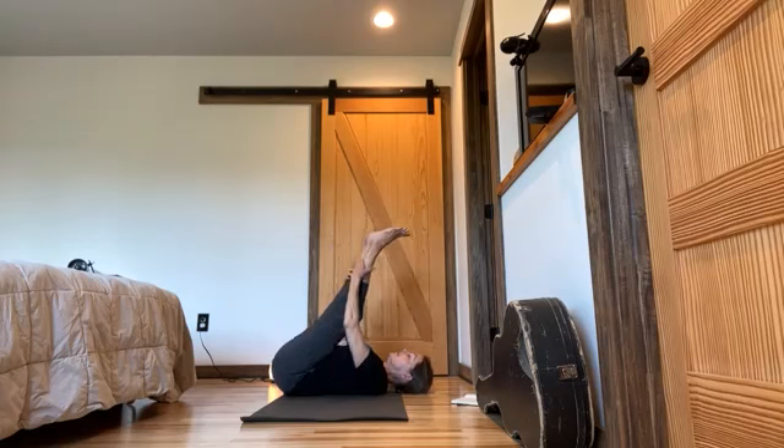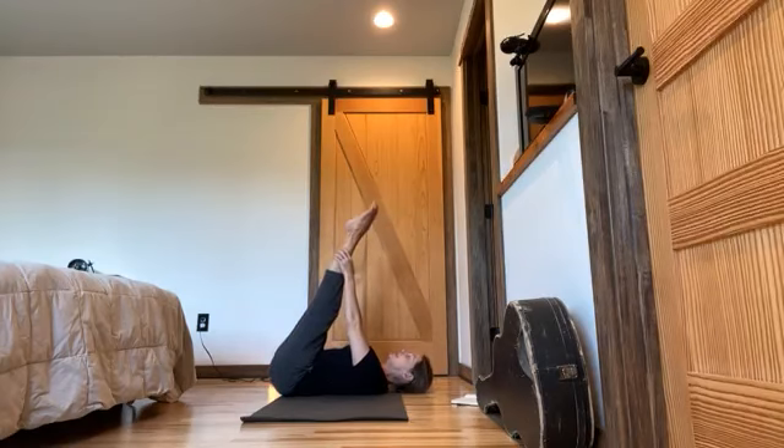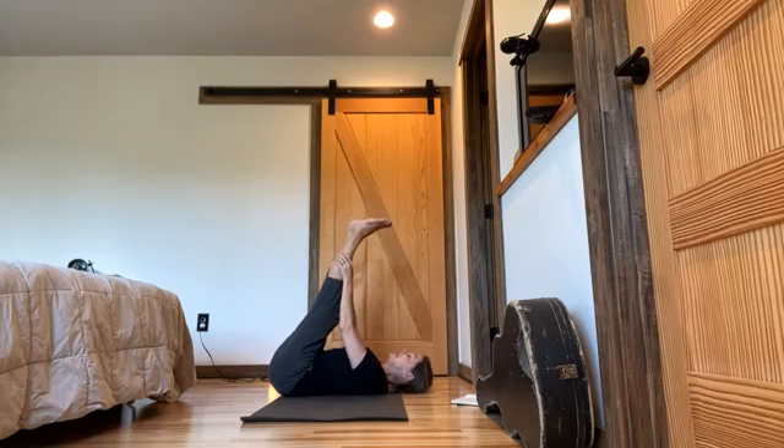Stretch out your legs a bit. Toes point, ankles pump. Point and flex toes. Dorsiflexion and plantar flexion. Ankles — ankles are miracles. Relax.